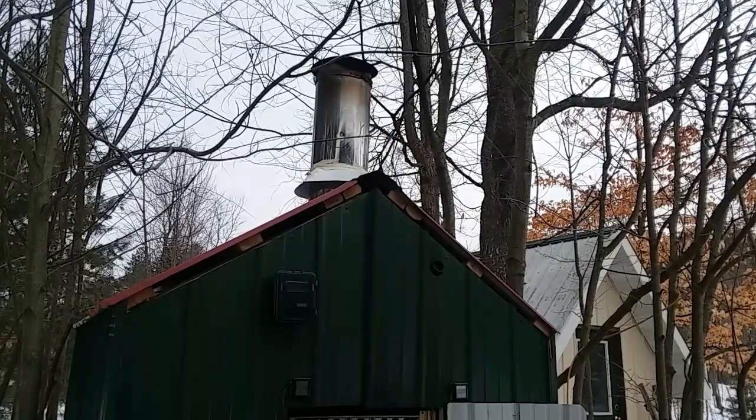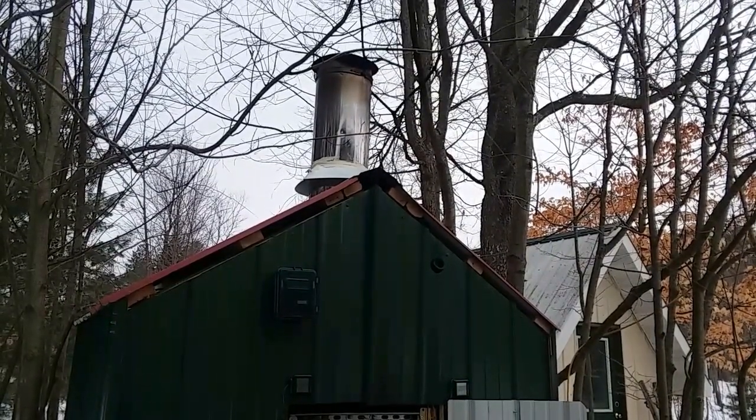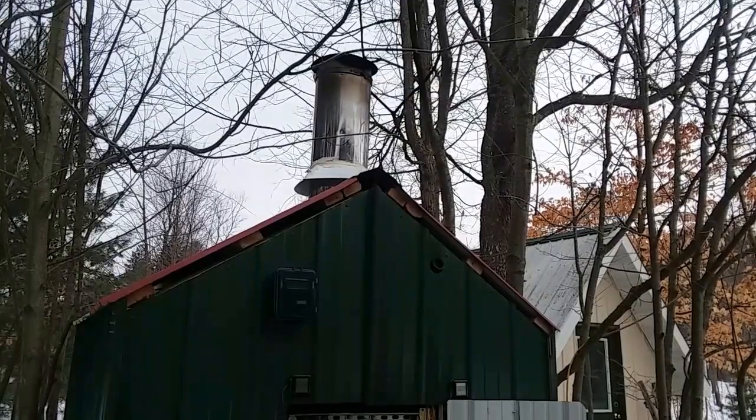No smoke. Now you can see the heat waves — I don't know if you can see that in the camera view or not.